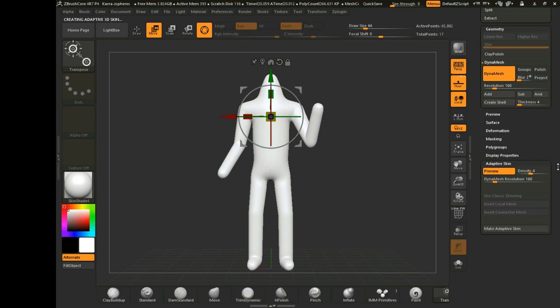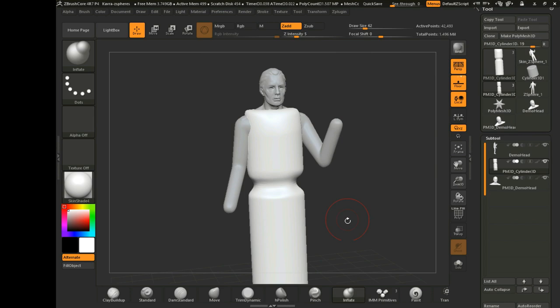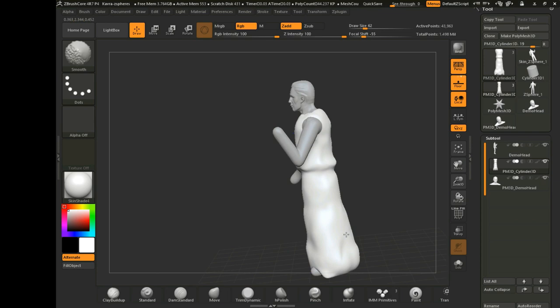In order to do this, I started out by using Z Spheres and just sort of blocking out the main body. That's a great way to get the general shape so you can go in and add details later. After the main body shape was there, I brought in a cylinder and just started sculpting it until I could get it to sort of look like the robe that would go around him.